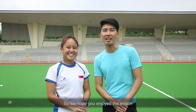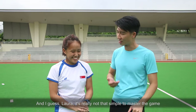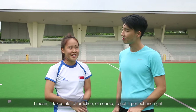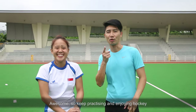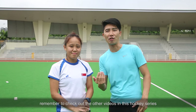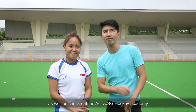So we hope you enjoyed the lesson. And I guess Laura, it's really not that simple to master the game, even though it's very easy to pick up. It takes a lot of practice, of course, to get it perfect and right. But I think you're on the right track. Awesome. So keep practicing and enjoy hockey. If you like what you see, remember to check out the other series of videos in this hockey series. And don't forget to subscribe, as well as check out the ActiveSG Hockey Academy. See ya.